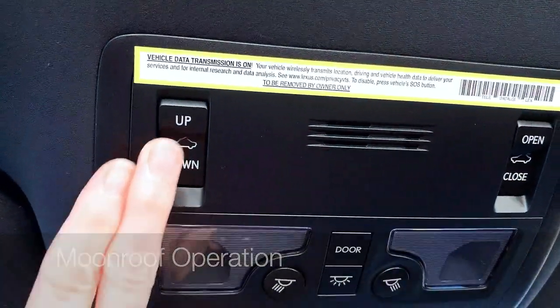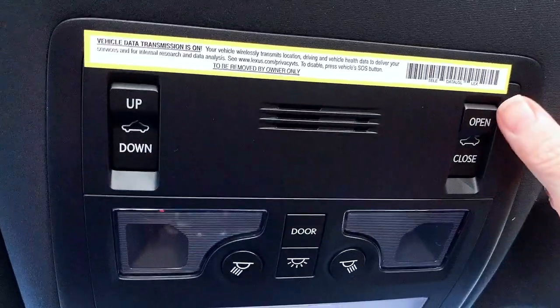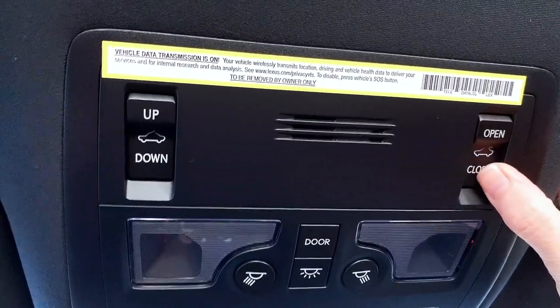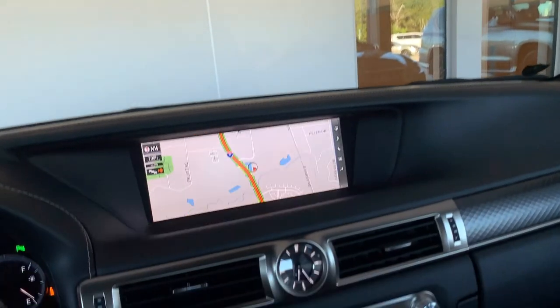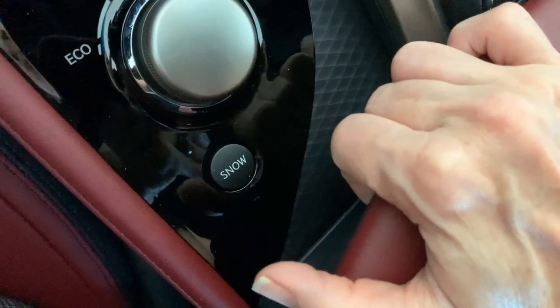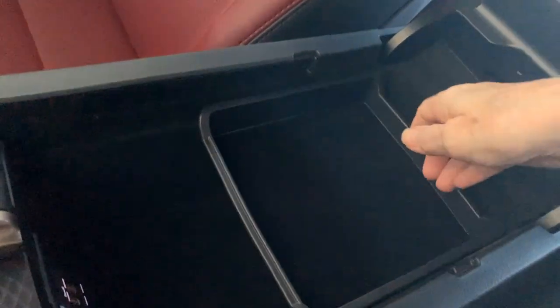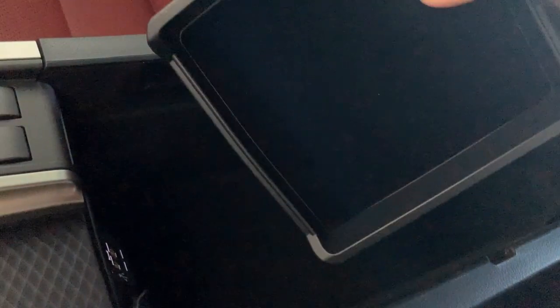You can tilt the back of the moonroof up or down to get some fresh air in the vehicle, and you can open and close on the right-hand side. Moving down our center console to the armrest, feel for the catch, squeeze, slide back, and lift up to open. You can slide the tray forward and back or remove it.